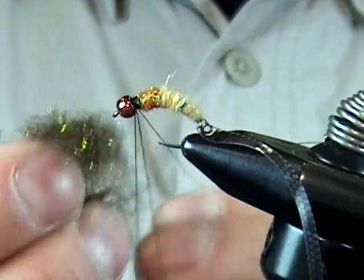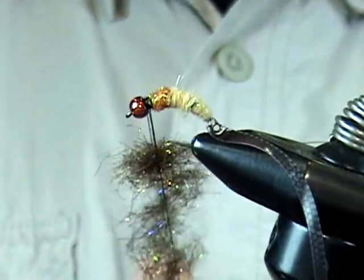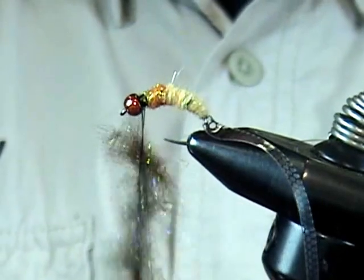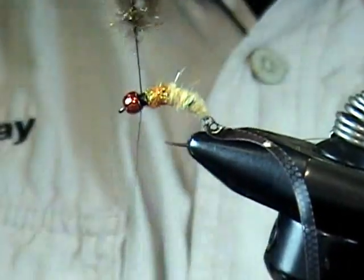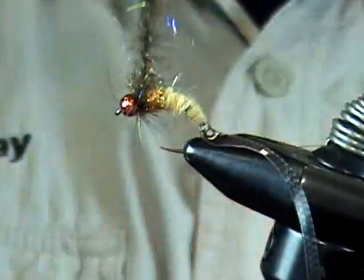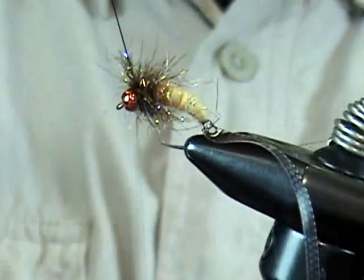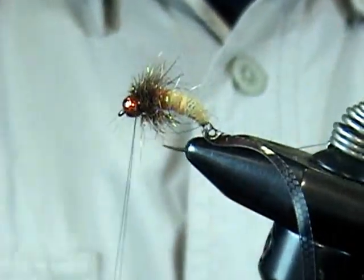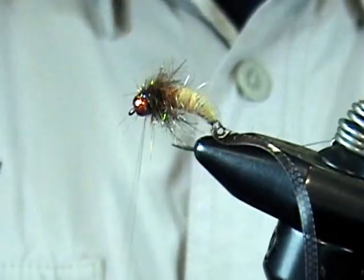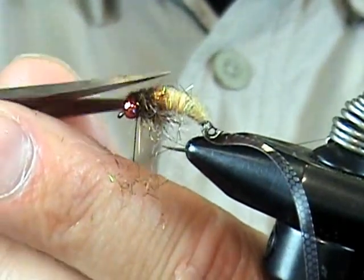Once the dubbing is prepared, insert it into the loop, spread it out and make it even. Make a few slow turns at first so it doesn't fly out, pick out any lumps, and then wrap that forward and come back a couple turns to build it up. Get one more wrap right behind the bead and tie it off. Remove the excess. We don't need dubbing on top since the shell back will come over, so trim off any dubbing right on top — we just want it underneath for the legs.